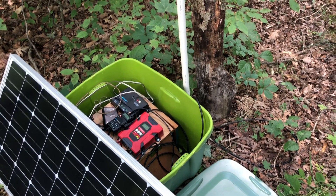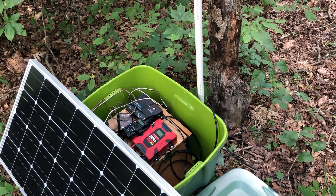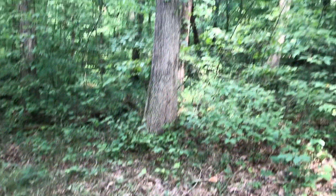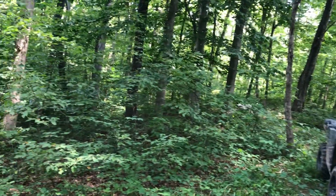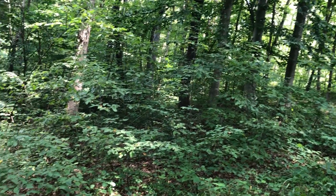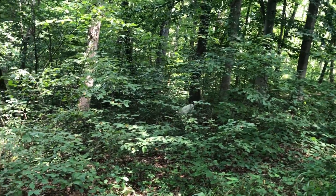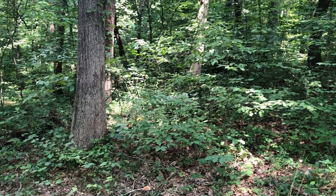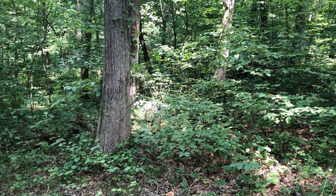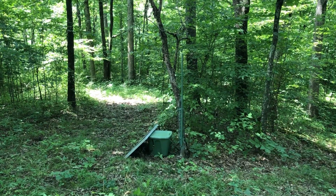I just saw a squirrel run by, and that reminds me I'm going to have to pay attention to the wires. I don't know if you can see him over there. Halo's right there — she might get him. She's on the prowl! Get him, Halo! He was right there. Yeah, he must be gone.